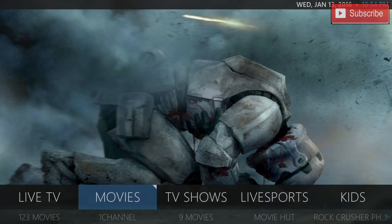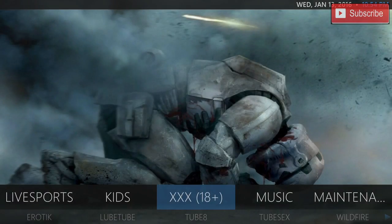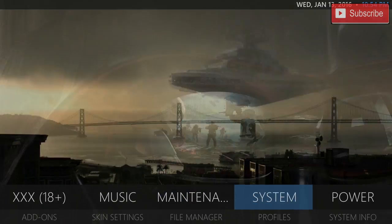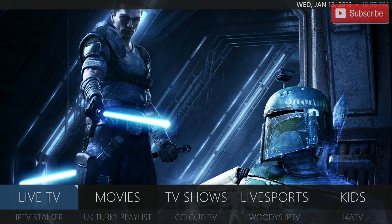So if you see over here we do have live TV, movies, TV shows, live sports, kids, adult, music, and maintenance. We can begin at live TV. In the live TV we do have IPTV Stalker if you have a Mac address. You have UK Turks Playlist, Seeks Cloud TV, Woody's IPTV, and I4ATV.